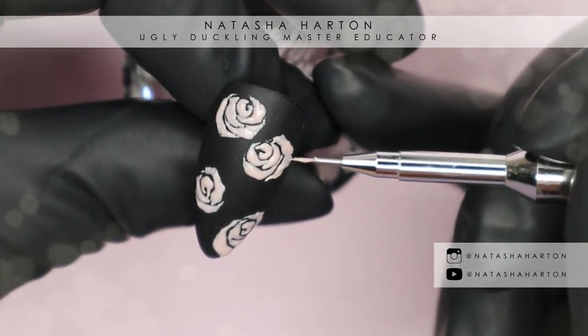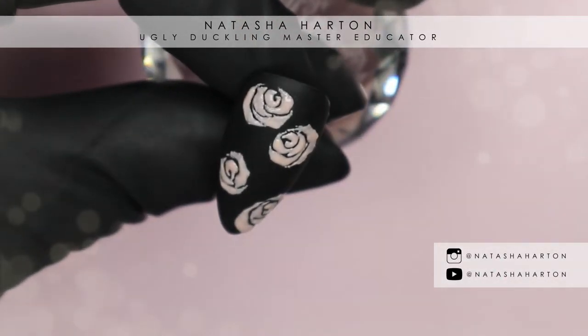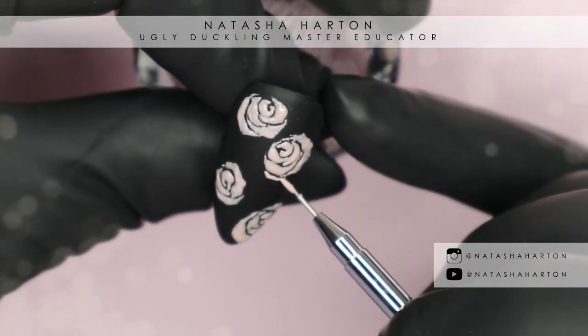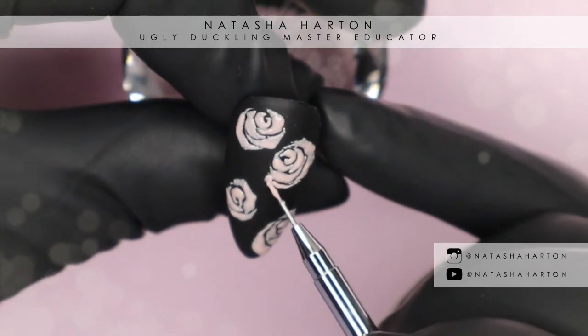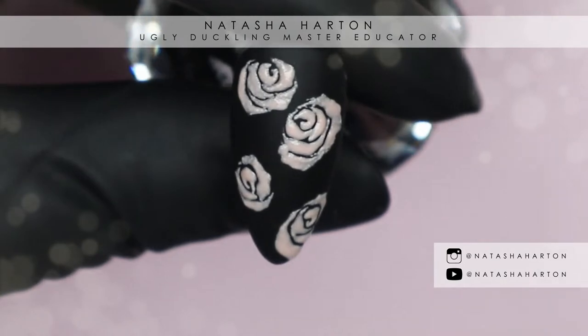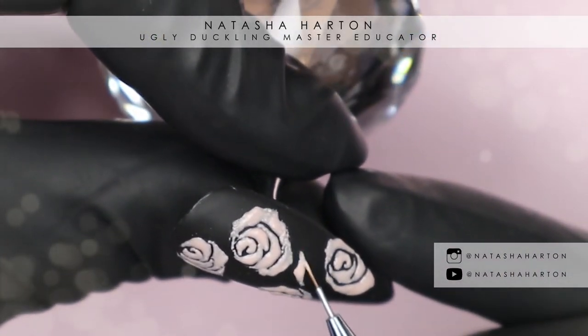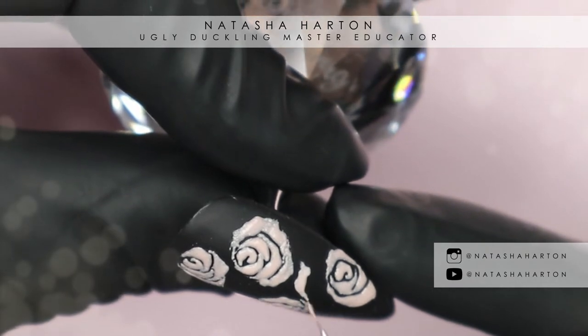It's a good idea to flash cure the petals after you do a few, just to make sure everything is held in place. I'm quite clumsy when I'm working and I can sometimes smudge things, so I always flash cure a little bit in between each petal.